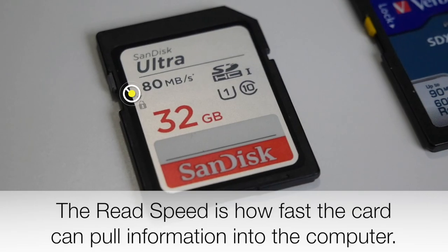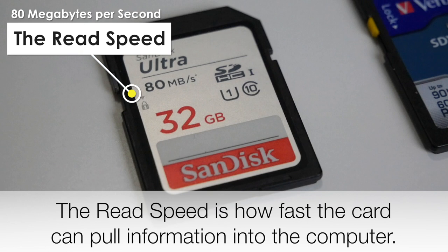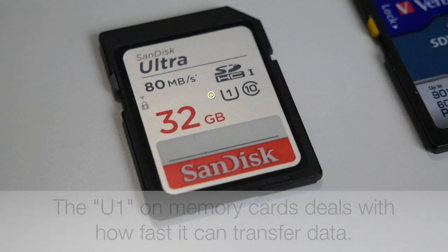The card that comes with the Canon M50 is the SanDisk Ultra. It has 80 megabytes per second listed on it, but that's actually the read speed, not the write speed — W-R-I-T-E — which is the speed it actually writes to the card. As you can see on the card, it has a U1 symbol, and U1 is different from what you actually need for video, especially 4K video.